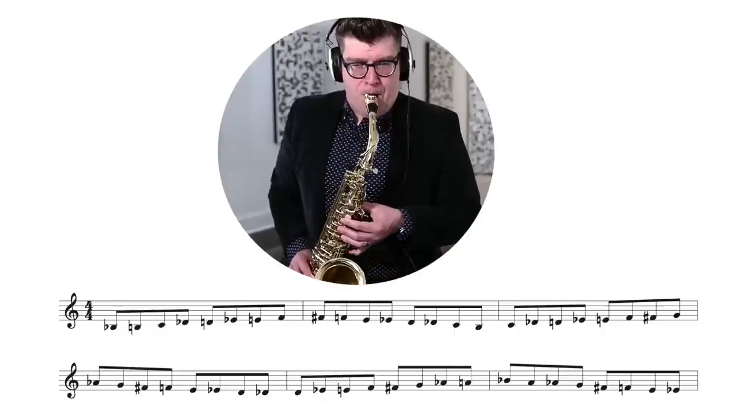We're going to cover some exercises and strategies to get you playing the chromatic scale very well, with huge applications in your playing. First, let's check out the entire exercise — an alternating ascending and descending motion covering the entire range of the saxophone. Let's take a listen, and then I'll give you some strategies and a word of warning.